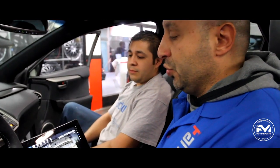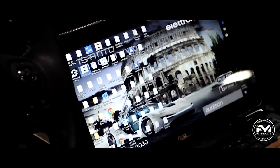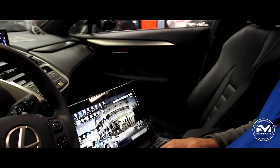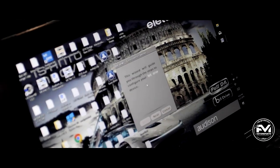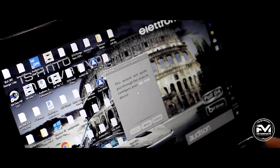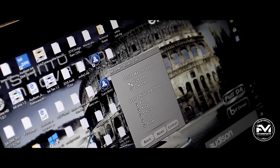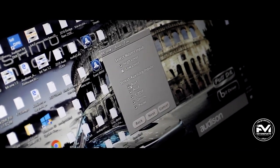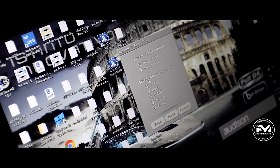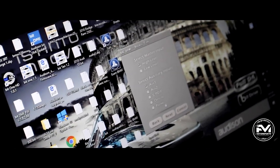Now we're going to show you how we set up the Bit One processor software. You download it from elittrymedia.com or use the disk that comes with it — it only works on a Windows-based computer. We open the app and because it's a brand new unit, it starts as a standard installation. It asks you to choose low-level or high-level inputs. In this case we're using high-level inputs because we're connecting the Bit One processor to the OEM radio. We check high-level inputs and proceed.